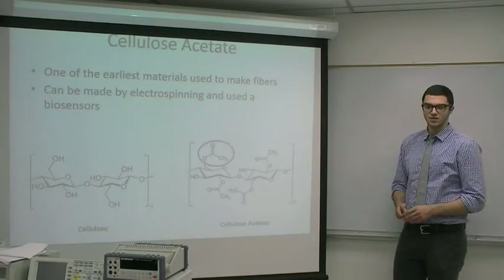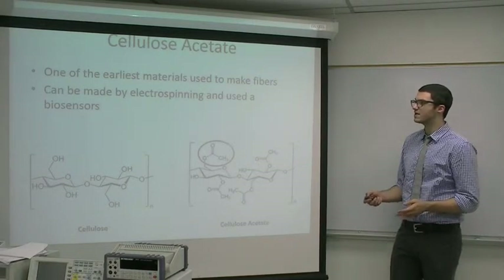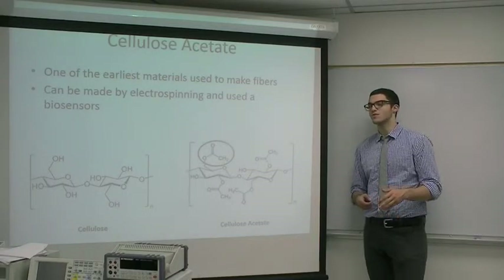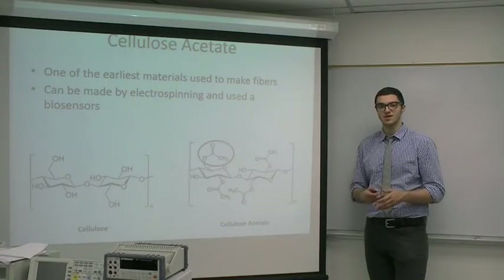The material we chose for our project was cellulose acetate, which is one of the earliest materials used to make fibers. It can be made through solvent casting, which is an older method, or by electrospinning, which can be used to make biosensors.